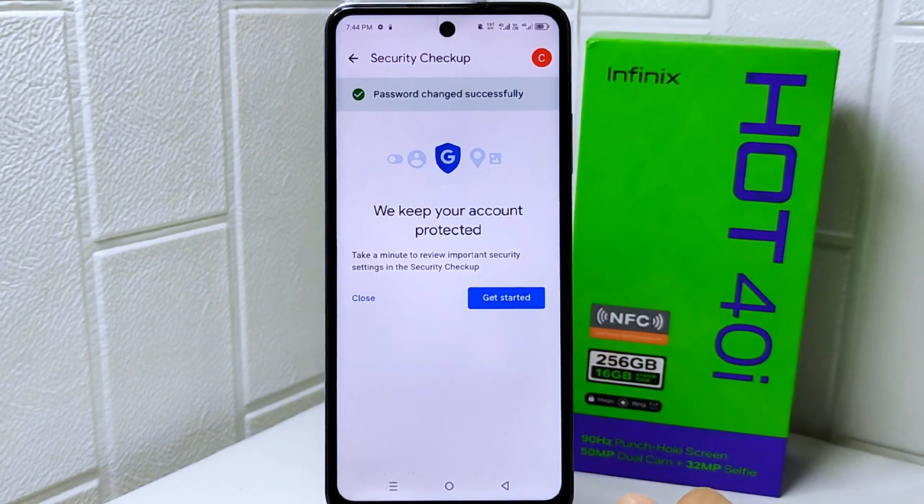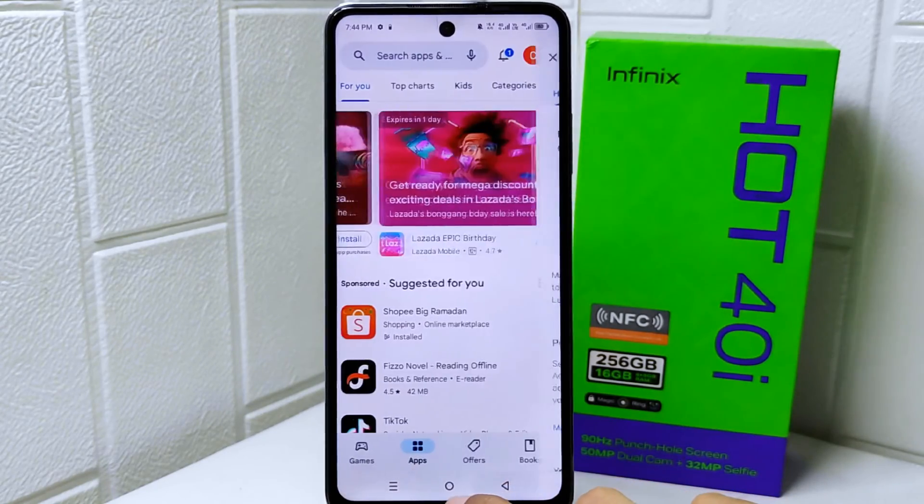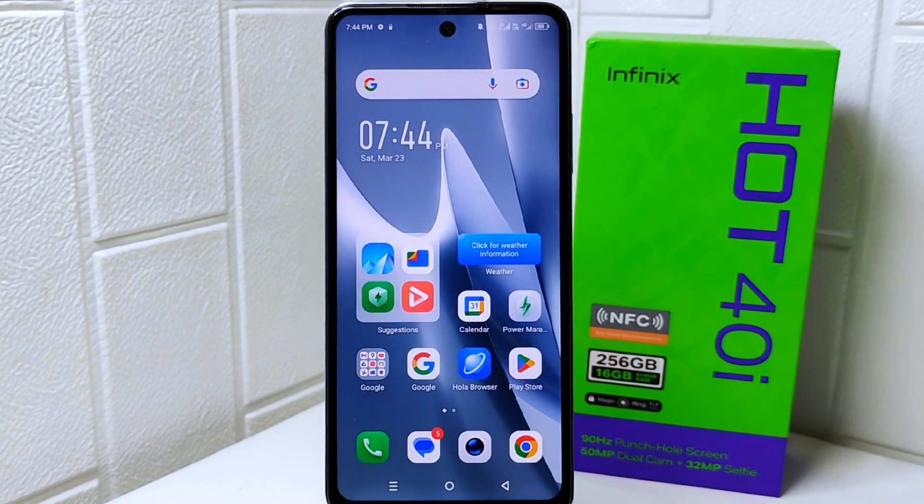That's the tutorial on how to change a password on a Google Play Store account on an Infinix Hot 4 device. If you were helped by this video, don't forget to like and subscribe to this channel. Thank you.